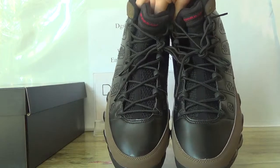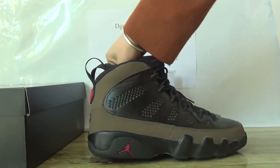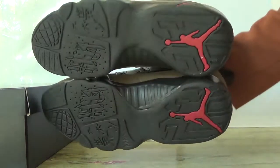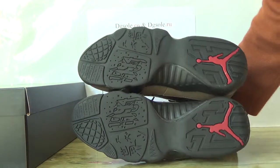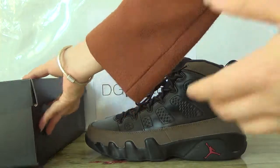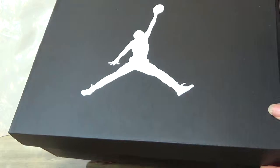Front. Side. Back. The bottom. Now look at the box of the shoe. You can check the label on it.